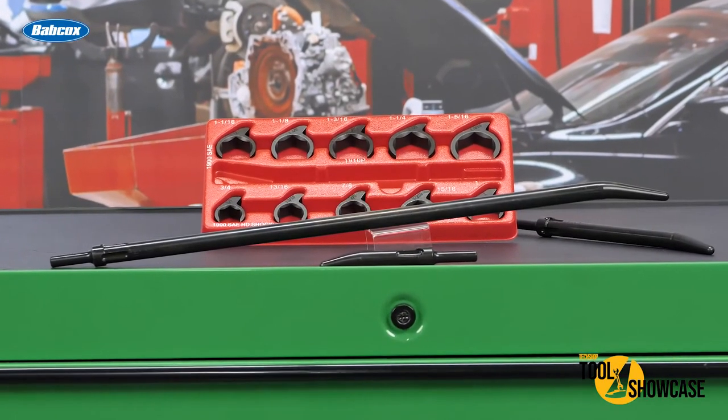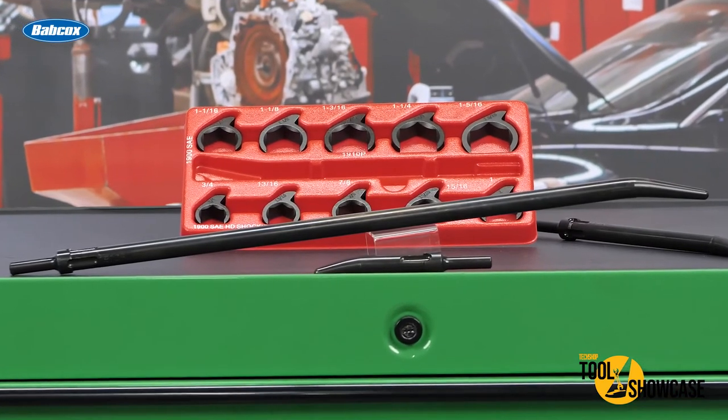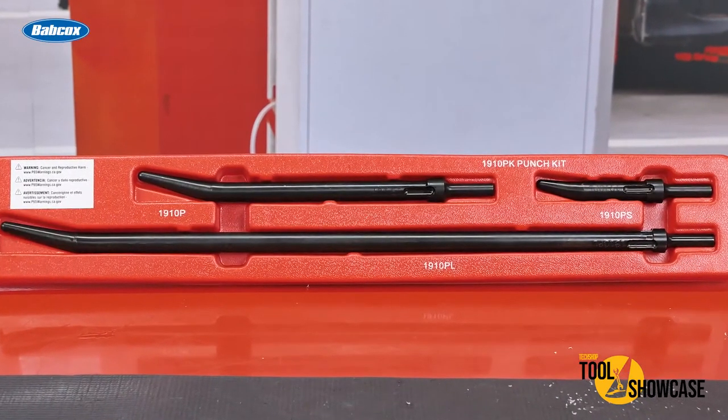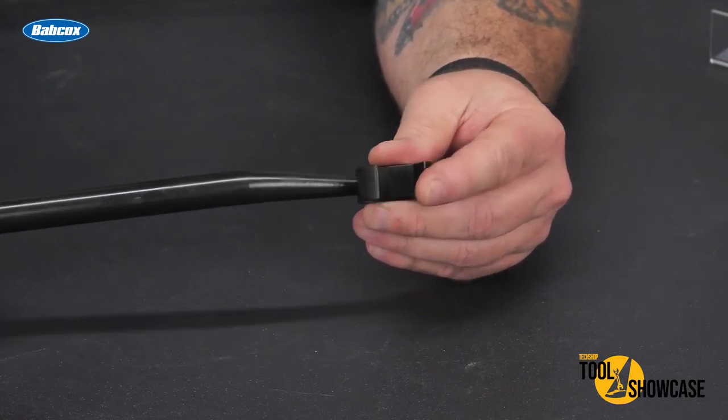The LT1900 and LT1910 series socket crow's foot sets offer a new method for fastener access and removal. The crow's feet are designed with 30% more steel than regular crow's feet, yet they utilize a much slimmer profile for greater fastener access. What makes these work is these air hammer powered offset self-centering punches that interact directly to the crow's feet through their non-turning 8mm radius tip.